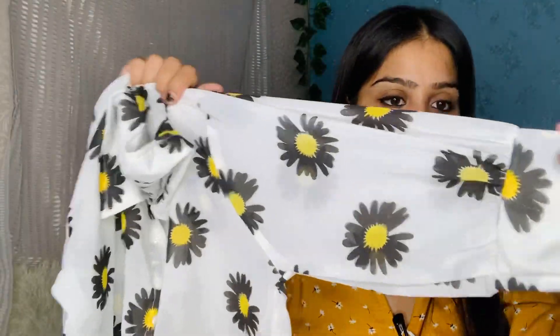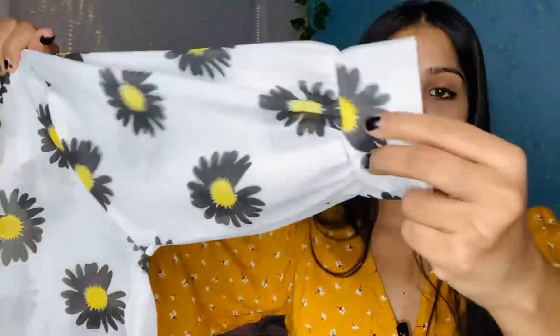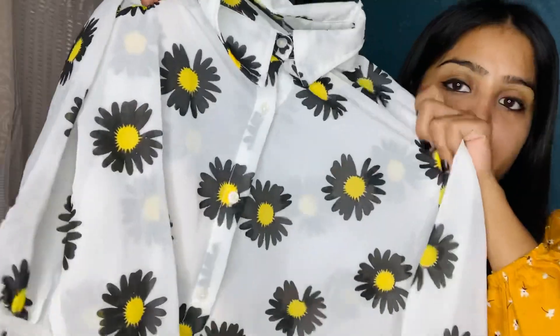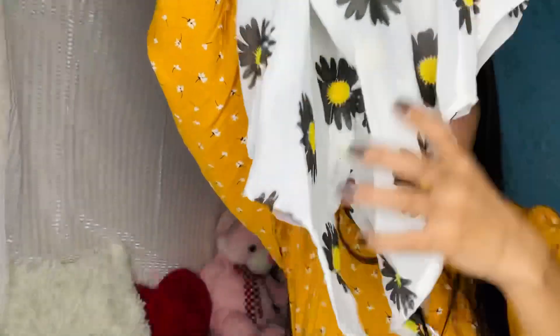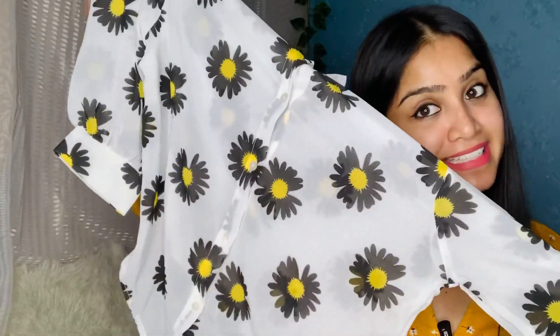On the front you will see a design, and on the back there are balloon-kind sleeves, not full sleeves — as you can see. There are no buttons on the back, but on the front there are buttons. Overall I feel good about this top.